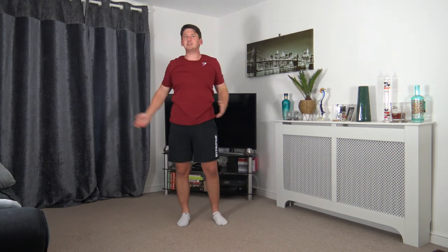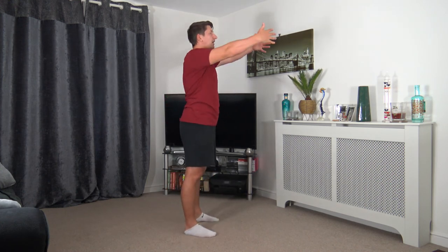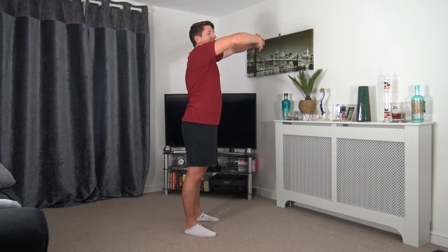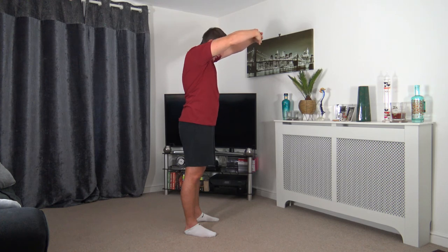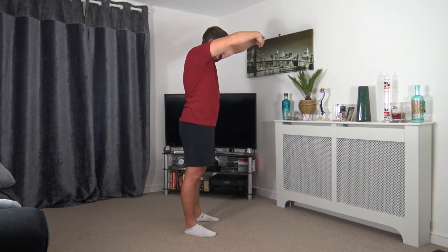Excellent work, well done everybody. Next, what we're going to stretch out is the upper back, which is known as the trapezius. Bring the arms out in front, interlocking the fingers — elbows are bent. Just imagine you've got your arms wrapped around a beach ball. Keep the hands at head height, drop the head down. This will be stretching out the upper back, which is the trapezius. Strong core, tummy sucked in as always — keeping that posture nice and upright. Let's release that.